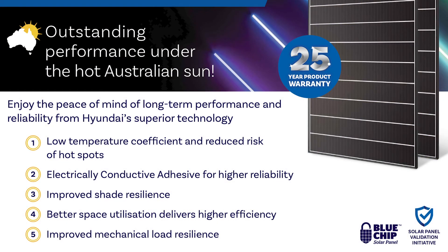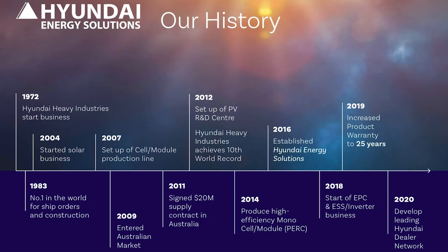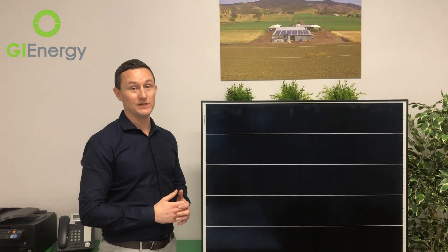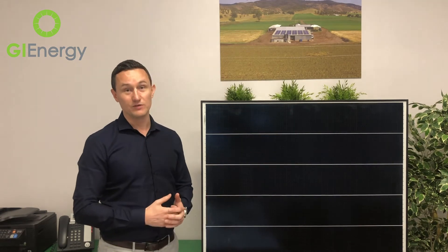Hyundai as a brand are obviously very, very credible, so I think it's a warranty they're going to stand by. In Australia there were a lot of very cheap solar panels offering 25-year warranties from companies that had only been trading for three, four, five or six years — and it's hard to really justify that type of warranty. With Hyundai and their strong brand, when they're writing 25-year warranties, they're obviously taking care to make sure they can stand by those warranties, and they clearly have a lot of confidence that this product is going to last 25 years.